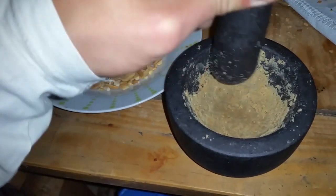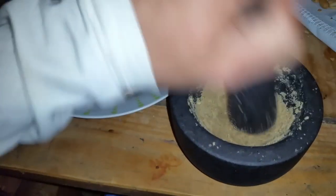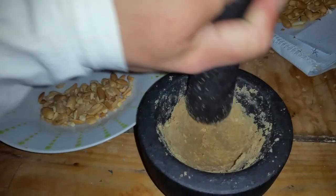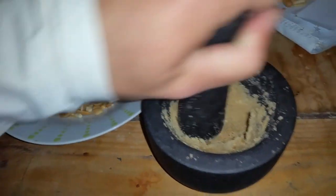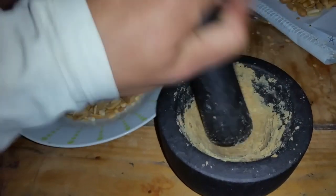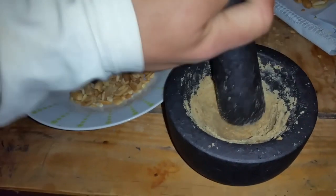We're off grid, so we're using off-grid methods. I actually found that rubbing it back and forth — you can actually hear the moisture coming out — is one of the best methods. It does take a long time, so I won't bore you with all of that.